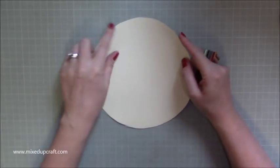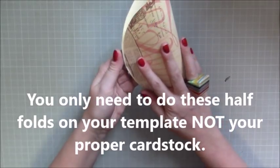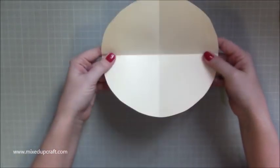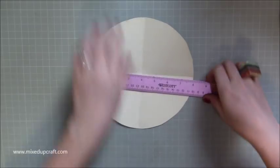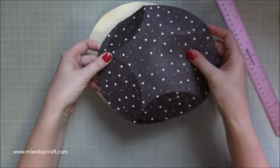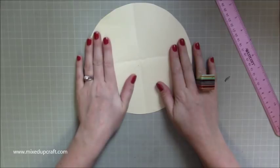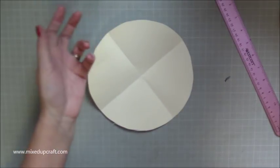I cannot stress enough — you need to make sure this is exactly 8 inches or 20 centimeters. Do this template first, otherwise you risk ruining your lovely paper. Fold it in half and in half again into quarters, then run your ruler along it — I can see that's exactly 8 inches both ways. Then take the template, place it on your good paper, and draw around it properly.